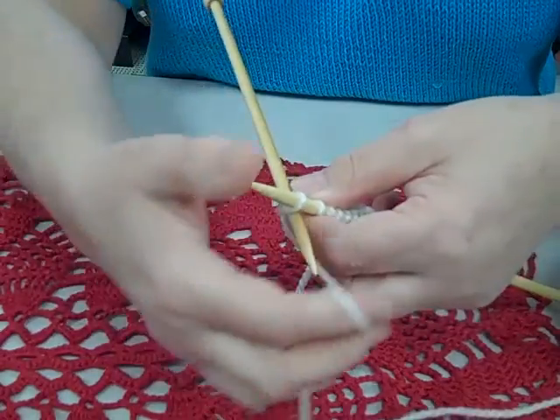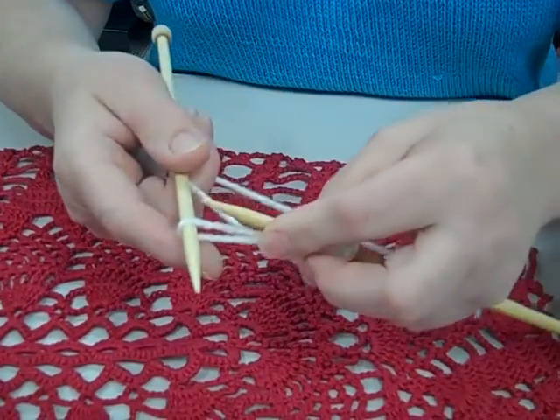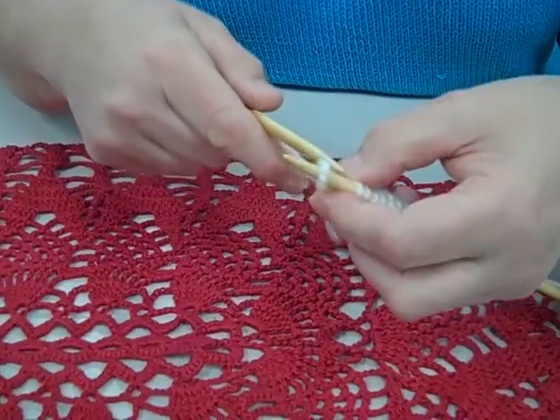So behind, knit, pull forward, once more behind the loop and pick it up.